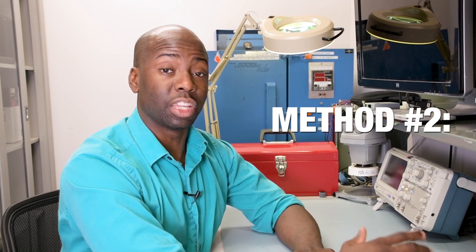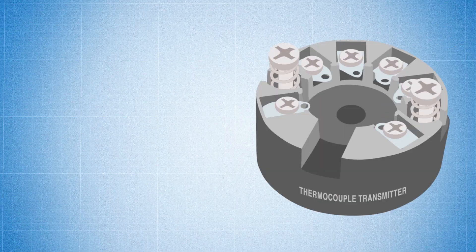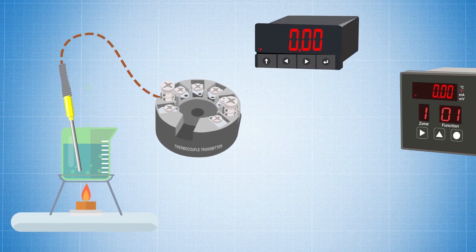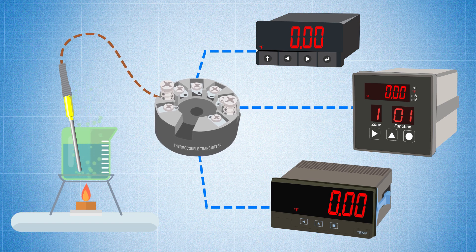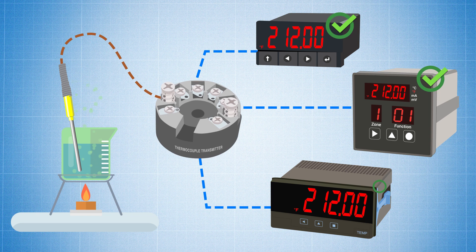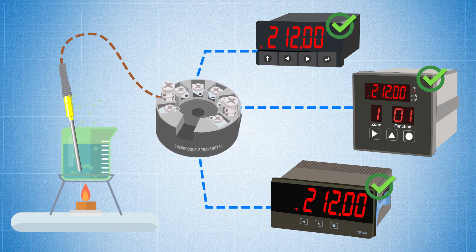The second method is using a thermocouple transmitter. With a thermocouple transmitter, you're taking the thermocouple signal and converting it into a voltage or current signal, and you can send the signal to multiple devices and avoid the impedance problem altogether. A little more wiring and programming will be required, and you want to make sure that each device is scaled properly to match where your transmitter is sending.